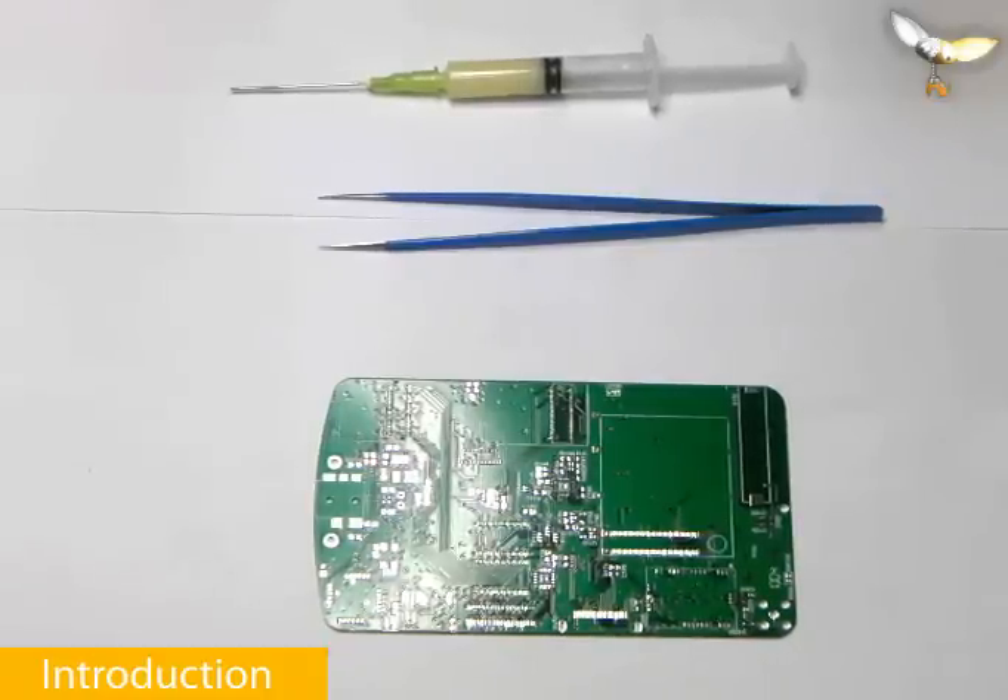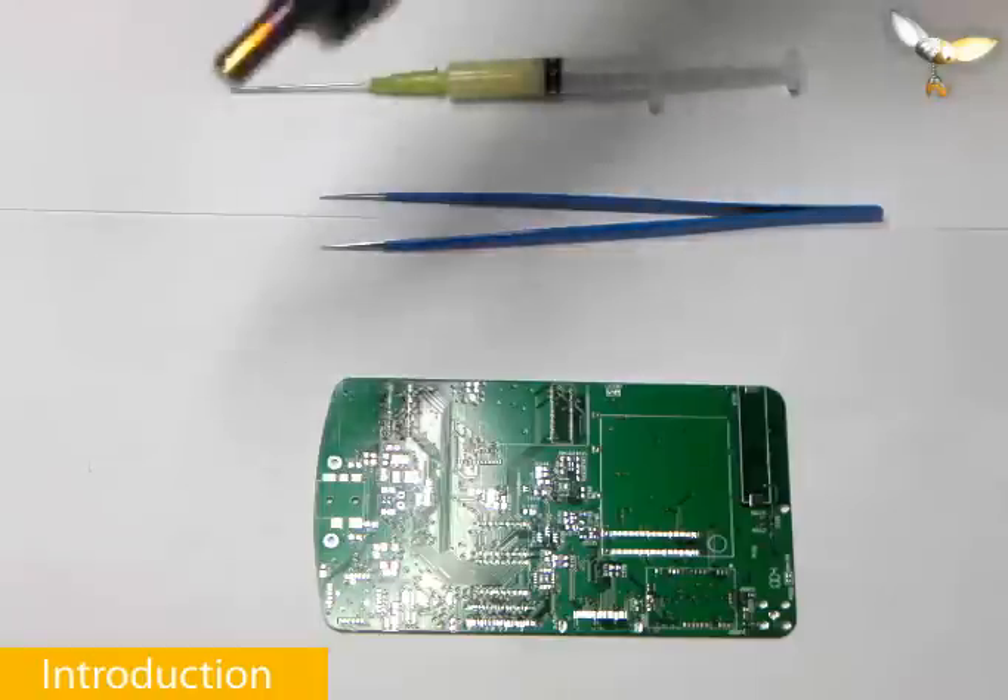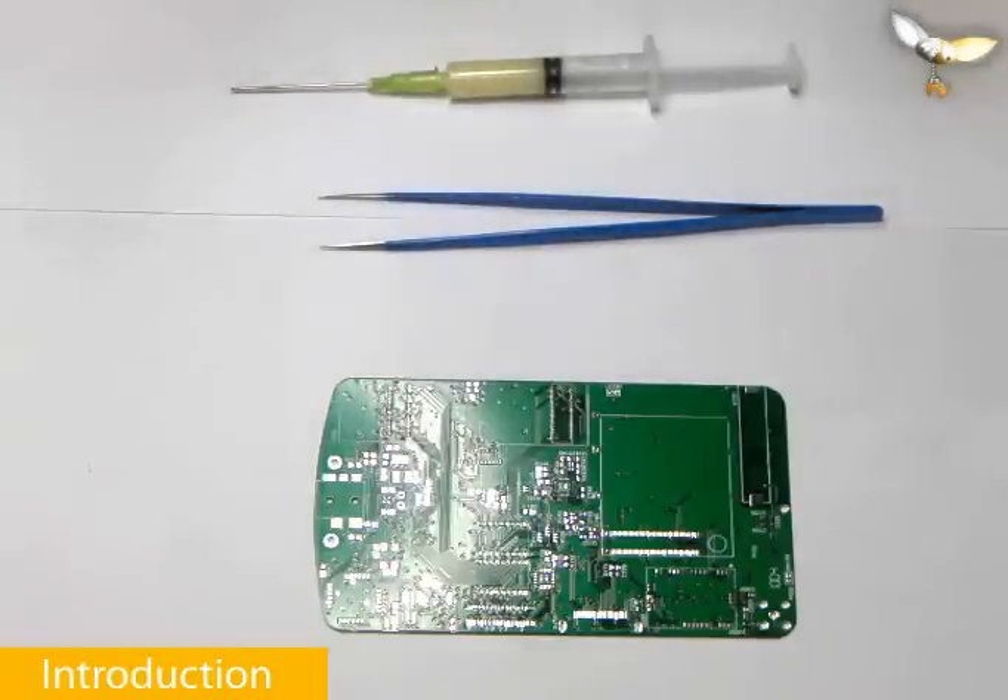We are also going to use a hot air rework station, which is going to be this one. As a general rule, we set up the temperatures for the soldering iron up to 345 degrees Celsius, and for the hot air rework station we use 375. Generally you need to set up the hot air rework station a bit higher, because the actual temperature which gets to the PCB is a bit lower than what is actually measured on the device itself.